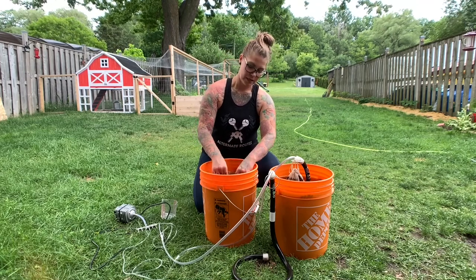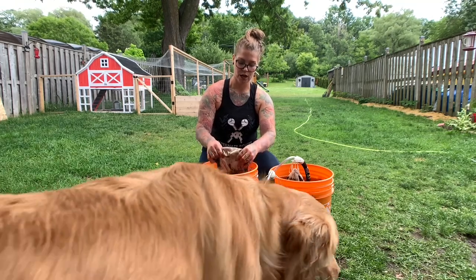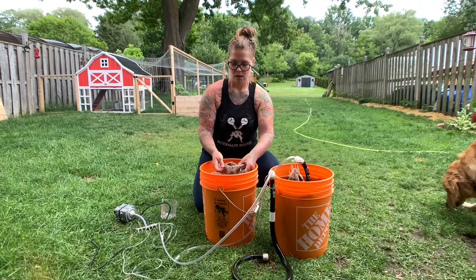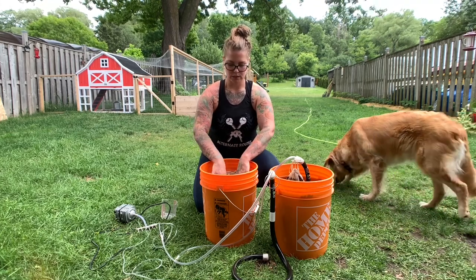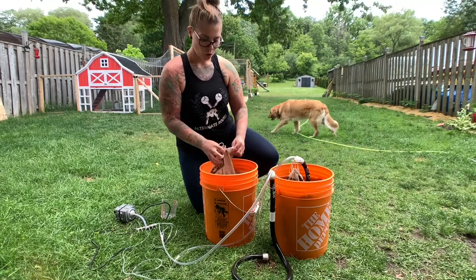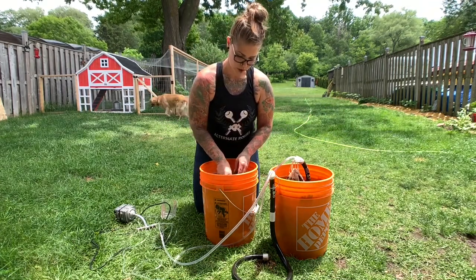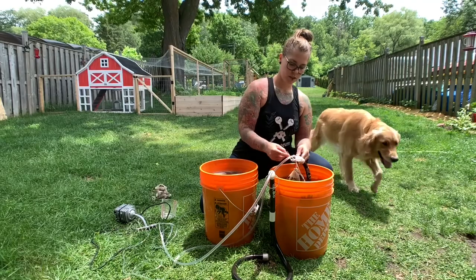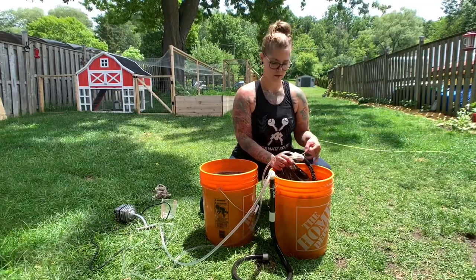It rained this morning so my beds are already wet, which I love because then the compost tea will get deep into the beds as well. If it hasn't rained and you want to do this, you can just water your beds beforehand so the water goes deep down inside, and then the compost tea should sink down a bit deeper to feed your plants.